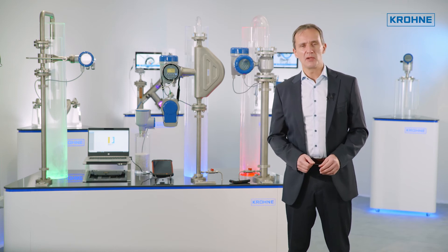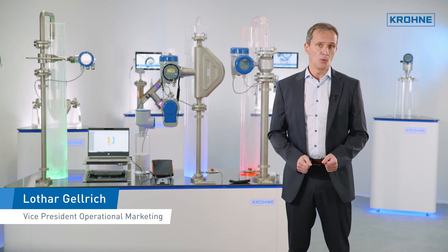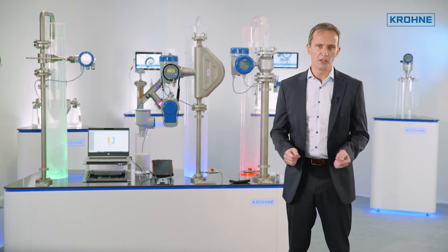Have you ever wished for video-based operating instructions that are accessible anytime and anywhere? After several repeated requests from customers about this, we started the project ICV video.